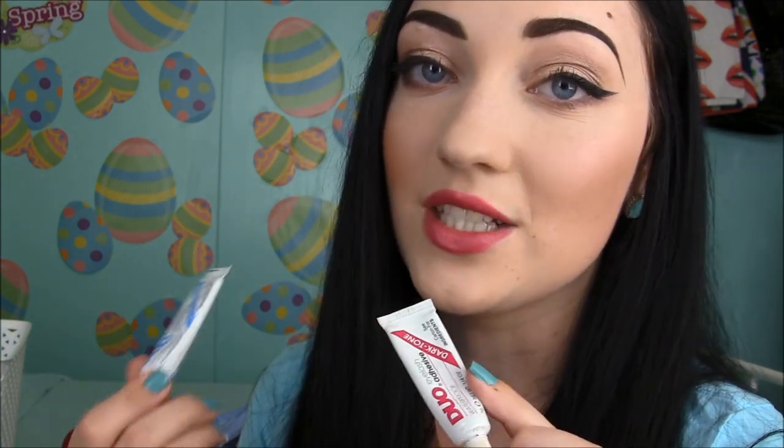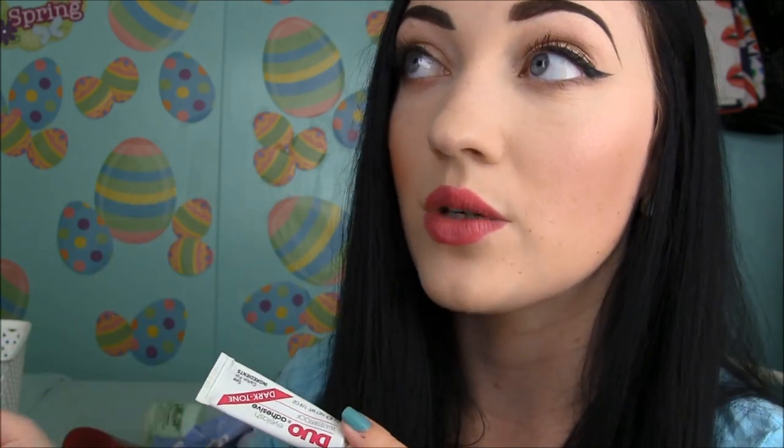Last but not least are my Duo lash glues. This one isn't empty but it's old so I have to throw it out. This is the clear one, which I actually prefer over the dark tone. The dark tone used to dry to a black finish, but the newer tubes I've been buying dry to like a dark gray instead of black, which bothers me since it says it'll be black. So I don't buy the dark tone anymore — I only buy the clear one now.